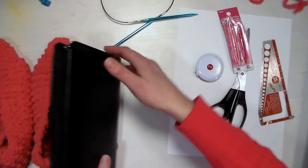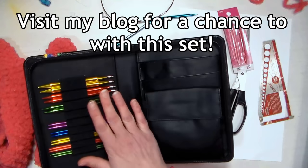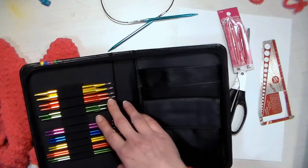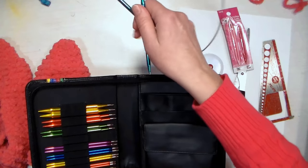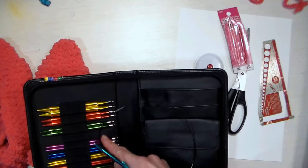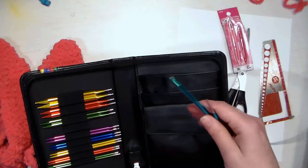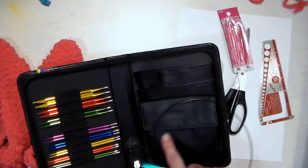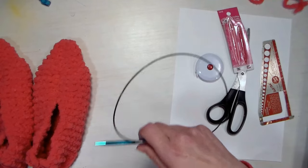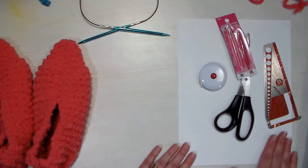We're going to be using some knitting needles. I'm using this set from Fab Art and I have a coupon code in the video description so you can save 20% on this. It's a set of circular needles and I'm going to be using the size nines, but the sizes go from 4 through 11, so you have a big variety. They have four cables and stoppers as well — that's $40 but you do save 20% if you use that coupon code below.